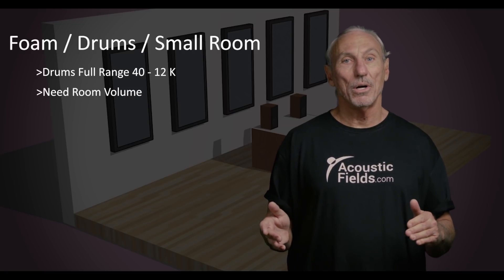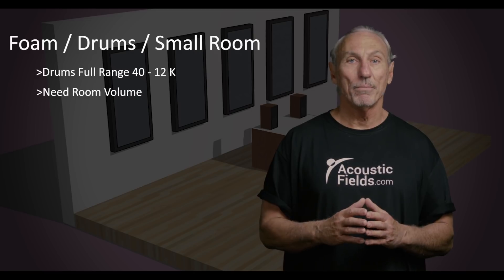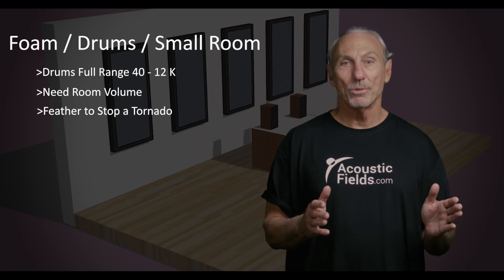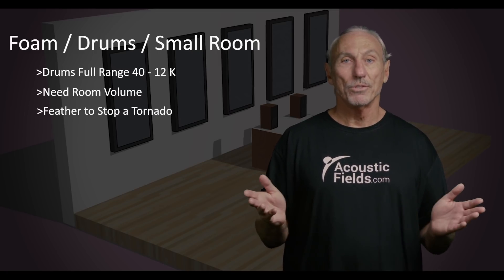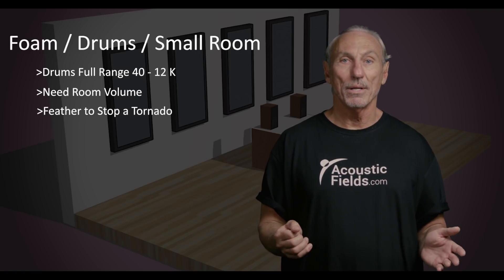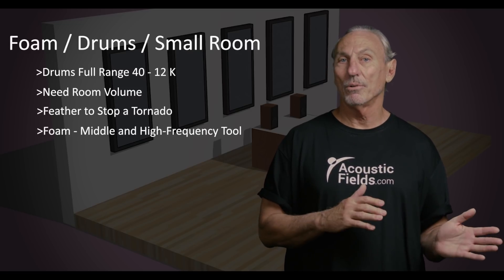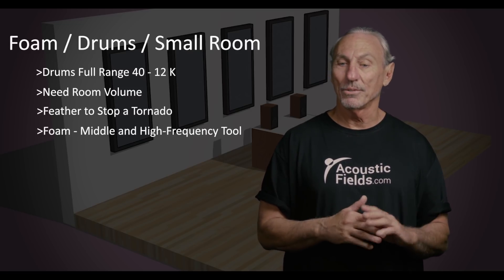A lot of people use foam and think it's the cure-all for a full frequency range situation, but it won't even come close — it's like holding up a feather to stop a tornado. When that low-frequency kick drum energy goes into the room, foam is just going to collapse. It's a middle and high frequency absorption technology, not a low frequency absorption technology.